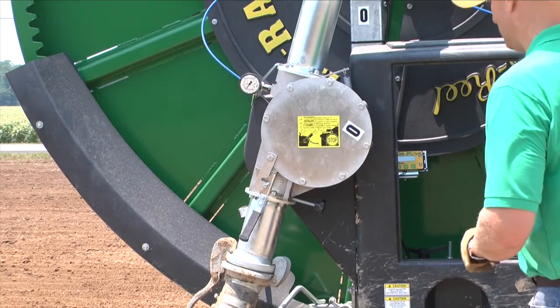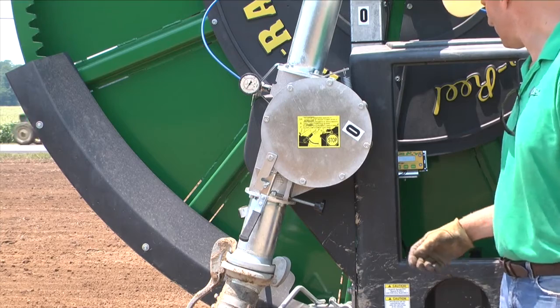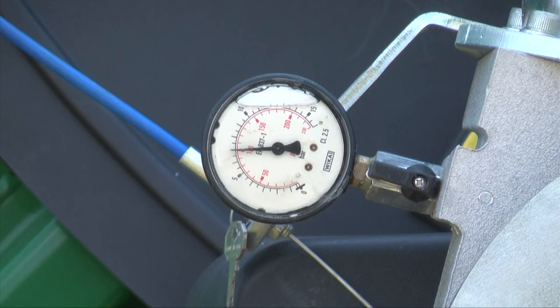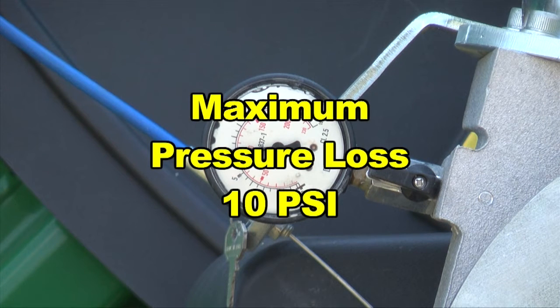Be sure to check the inlet pressure prior to engaging and after engaging the turbine. Verify that the pressure loss is less than 10 psi. If the pressure loss is greater than 10 psi, adjust the speed control knob. If you need to make further adjustments to the speed control, adjust your gearbox speeds and pulley settings. Never operate the turbine with greater than 10 psi pressure loss.